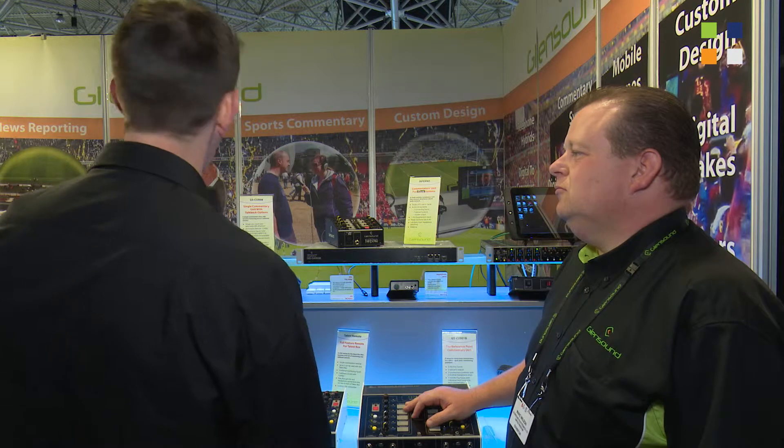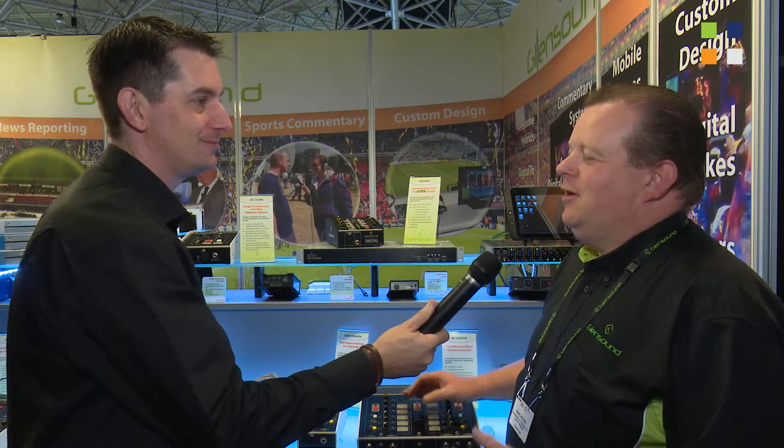Thank you, Mark. If people want to find out more about this system and your massive range of products, what's the website? I'd love them to look at our shiny new website, glensound.co.uk. Always good to talk to Mark here at Glensound — make sure you check out the website, and don't forget to look us up on our YouTube channel for everything we've been doing here at IBC 2014.